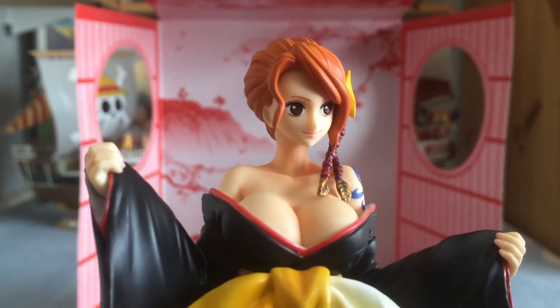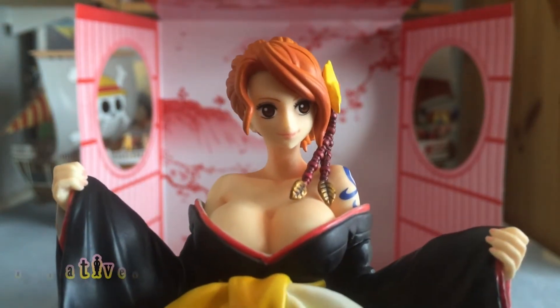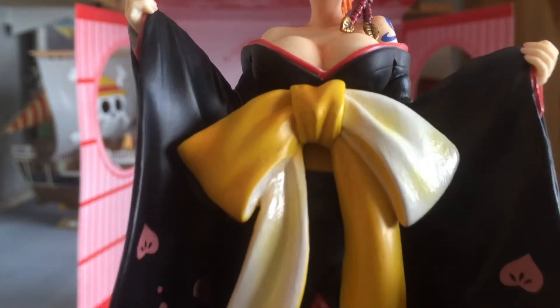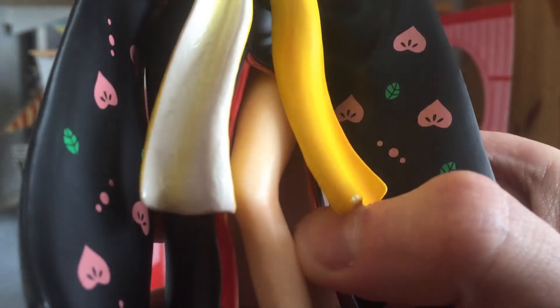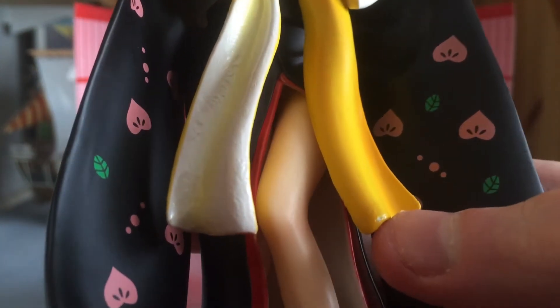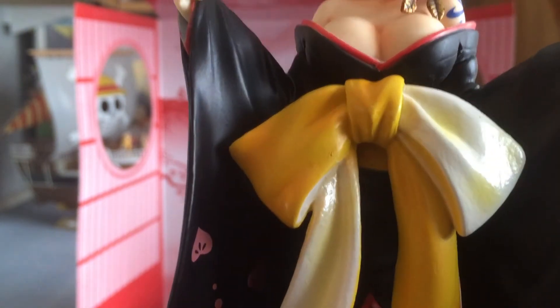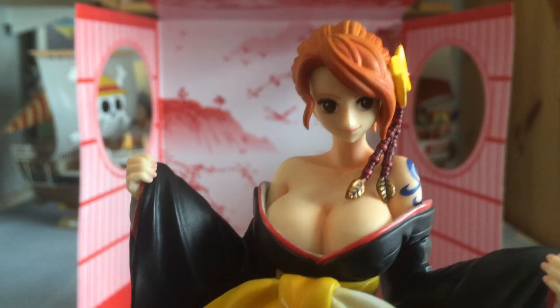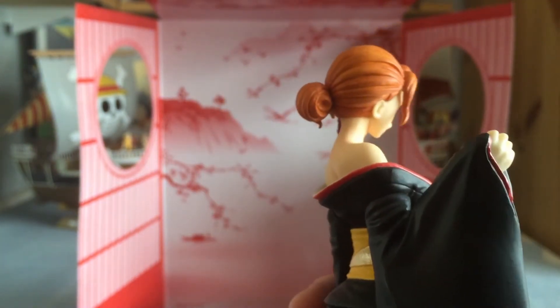Let's talk positives and negatives, starting with the negatives — and unfortunately there are quite a few despite this being an Ichiban Kuji. There are painting issues and blemishes I've spotted, which I'm a little disappointed with. Down on the little sash there's a massive chip, which is a shame. The legs aren't as good as they could be and the quality feels a little lackluster, which is a shame because she is absolutely ravishing to look at — it seems like she slipped by on a few quality issues.